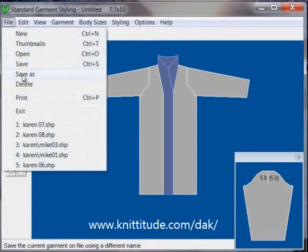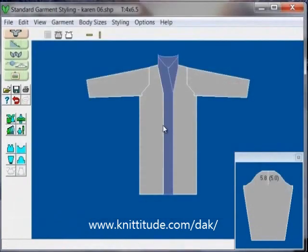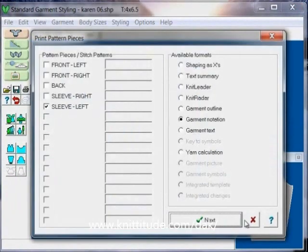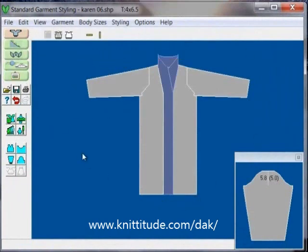We're going to say file, save as — we'll say Karen 06 for now. Then we would say file and print to print out our garment notation. Or we would go into interactive knitting and follow the knitting instructions along as we went. The final thing that you need to do for this coat is to take it into the stitch designer section of the program and lay out your intarsia design on your coat. If it's a complicated intarsia design, you could print out the garment shaping and stitch pattern at the same time on a knit leader and follow along the color changes on the knit leader.